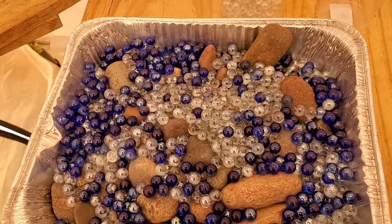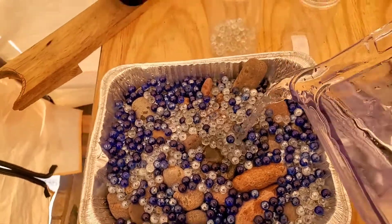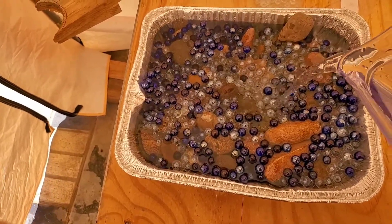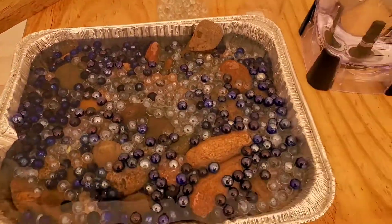Then just add water. You're going to have to fill this up pretty regularly because it's going to evaporate and the bees are going to drink it, but this is important for the bees.